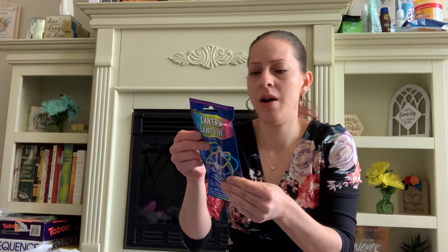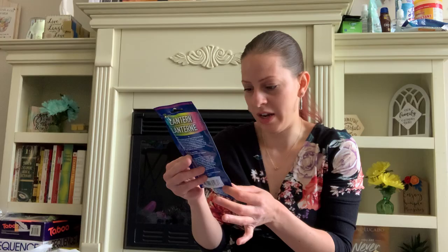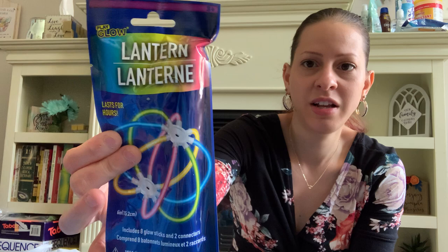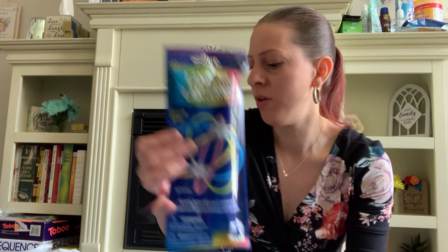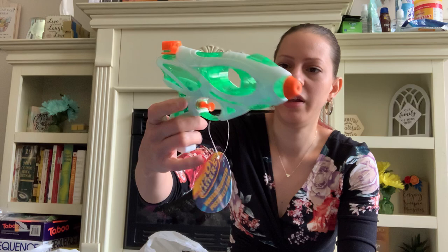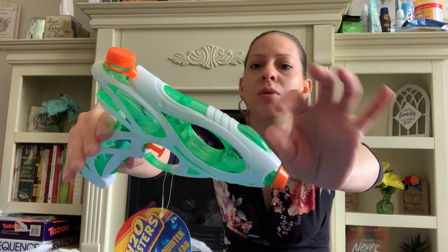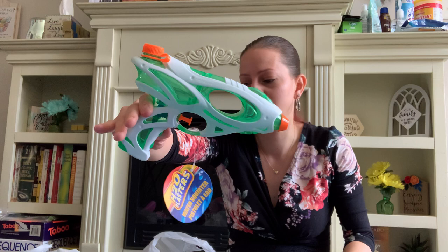I also got this glow stick lantern — it includes eight glow sticks and two connectors. That is so cool. I love that they're coming up with different ones. Me and my kids can have fun with those on the 4th of July and Memorial Day. I also picked up water guns for my little one — he loves them every time we go to the store. I got a clear and white one and a blue one for when we just want to have fun outside and squirt each other.